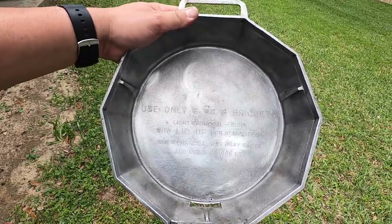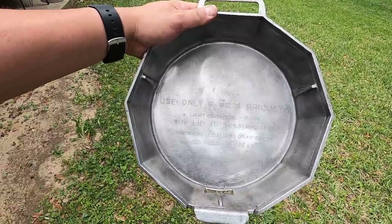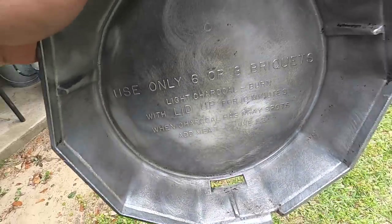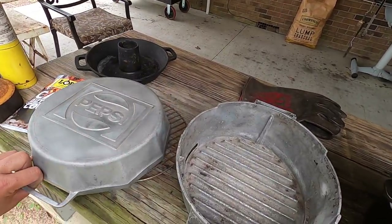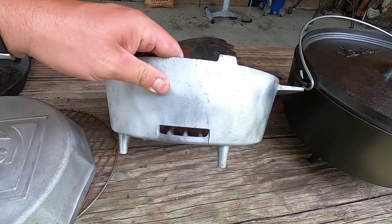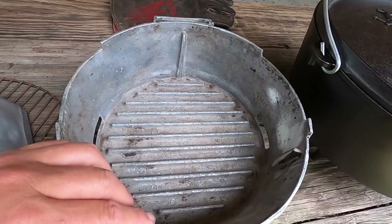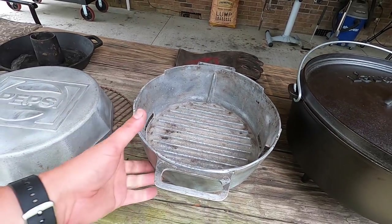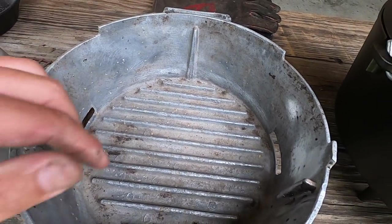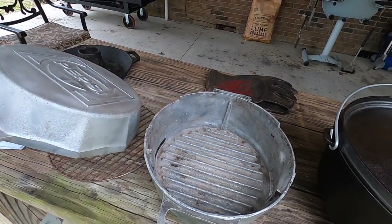The cast instructions say: use only six or eight briquettes, light charcoal, burn with lid up for 10 minutes, when charcoal has gray spots add meat, close the lid. So you've got one vent on the lid in the back, and on the base you have a vent on each side that's cast into it. You have the ridges in the bottom to help hold the charcoal briquettes up off of the bottom and help create a little airflow in there. Somebody obviously tried to get it cleaned up and it looks fine just the way it is.